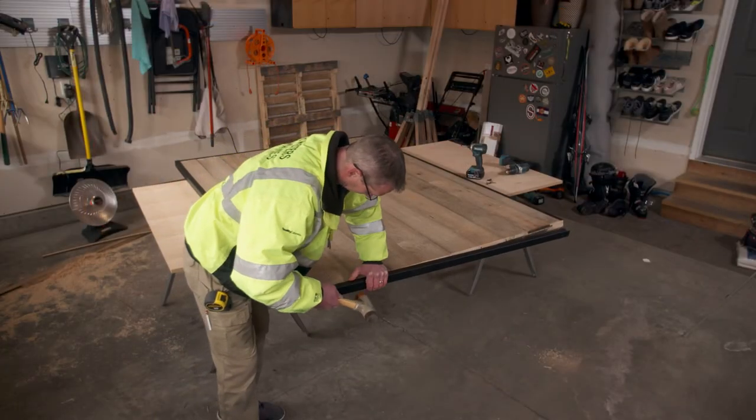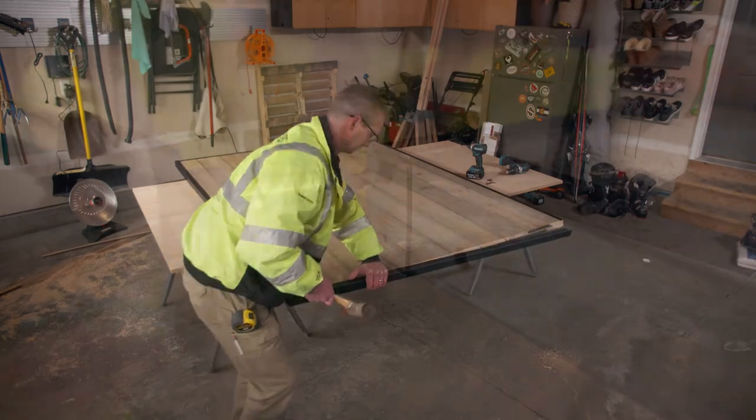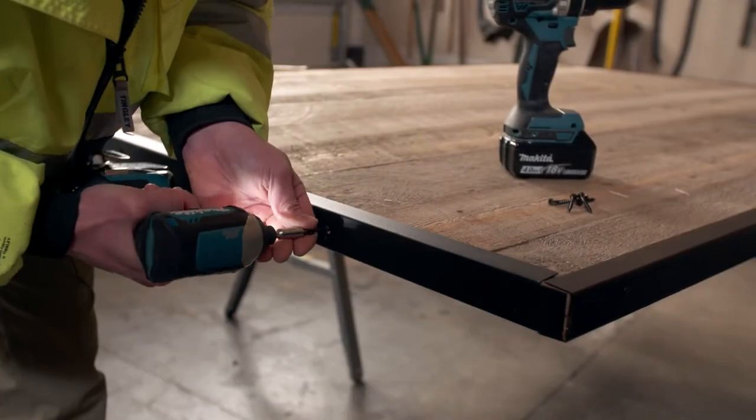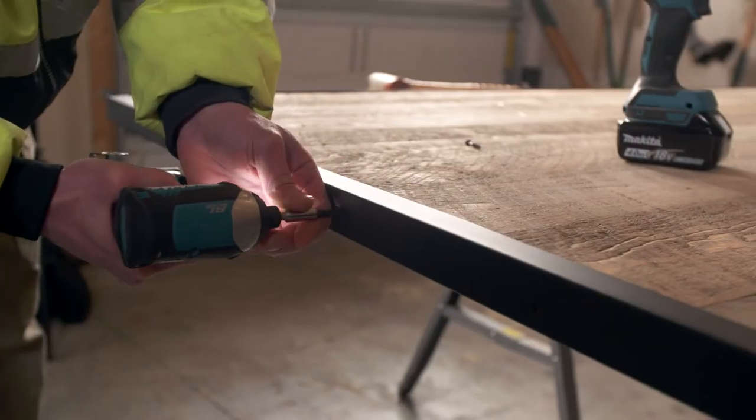Then the remaining channel goes over the bottom edge. After making sure all the channels are correctly positioned, we secure them with the included screws.